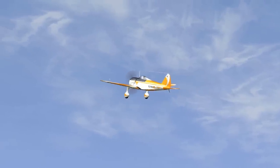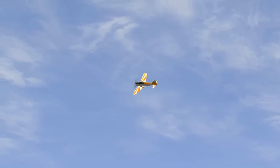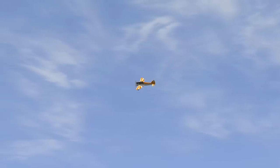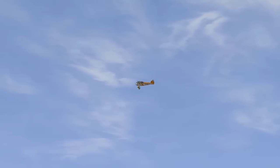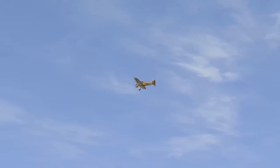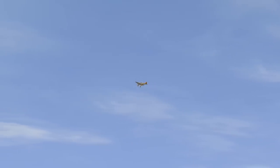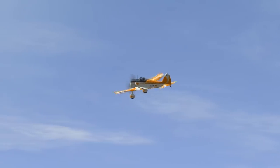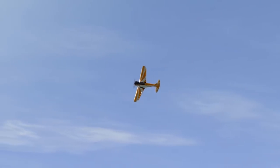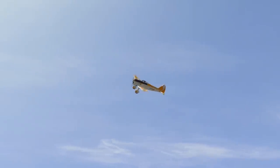After take-off I'm flying round the field to get the entry of the box. Now I'm entering the box.